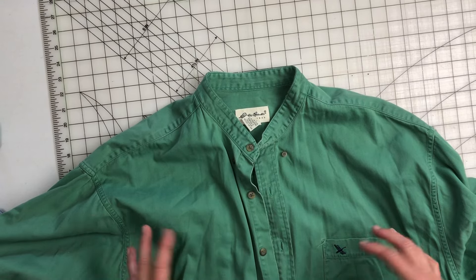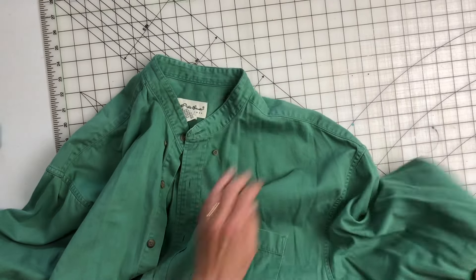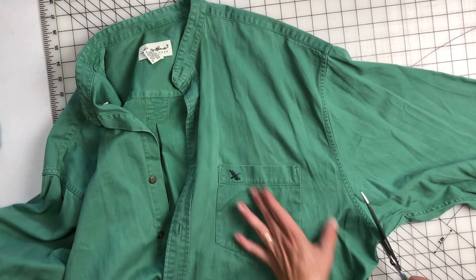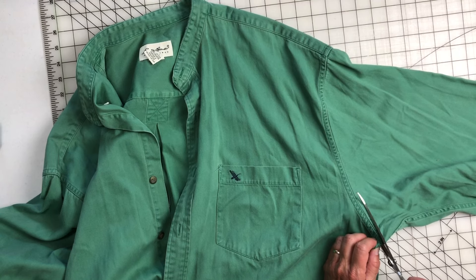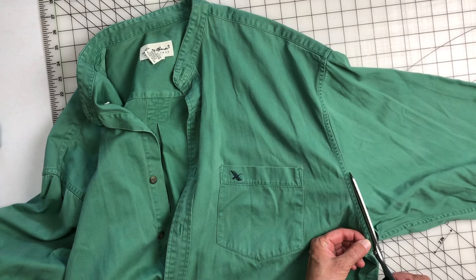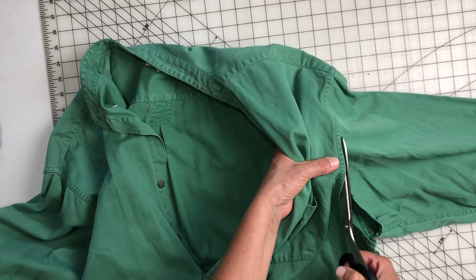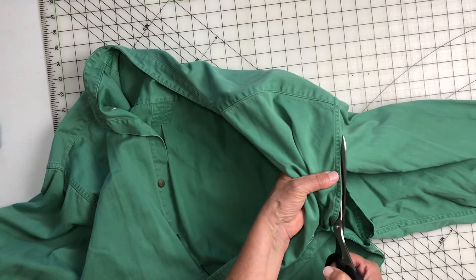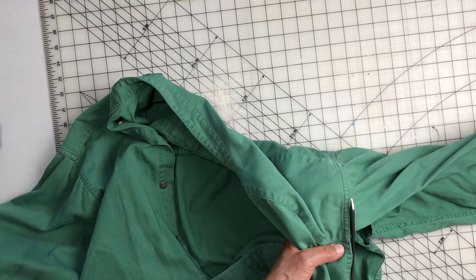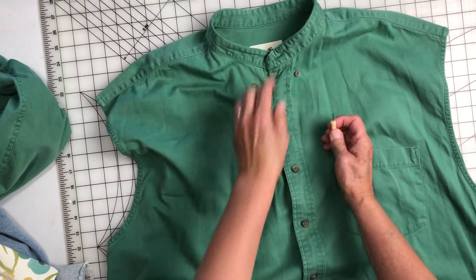I just picked up this Eddie Bauer shirt at a yard sale yesterday. I think I paid like three bucks for it. Initially I did buy it for resale on eBay, but I didn't really look it up when I bought it. I looked it up at home and I don't really see a lot of value for this on its own. When I find that I can't get as much as I thought on eBay, I will just do something else with it because I don't like to throw stuff away, and this was a pretty cool big shirt.